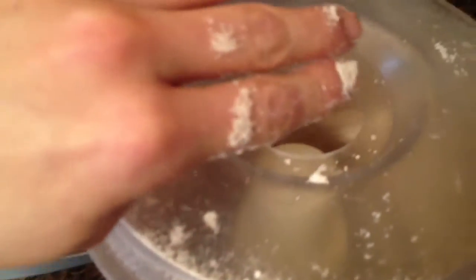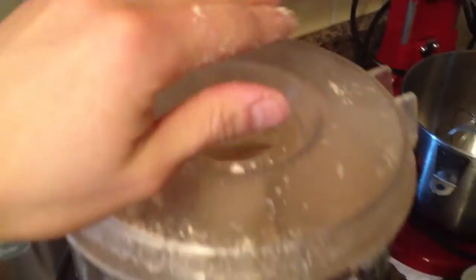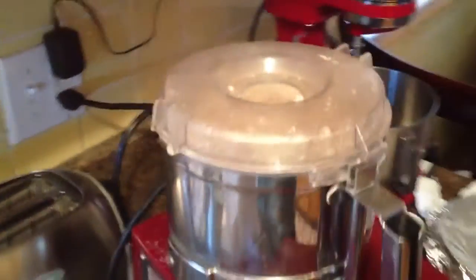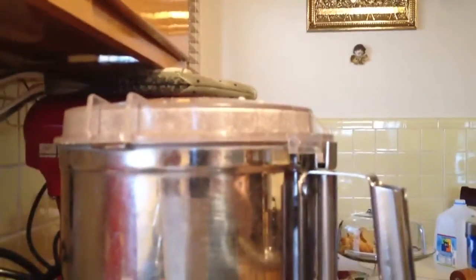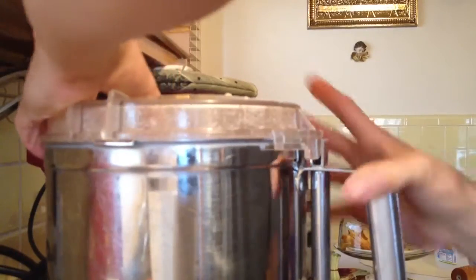You can see how nice my hands are covered in almond dust — almond snow — which is the flour. We're going to use this as the base of making our raw vegan baked goods. And take that out. Here we go.